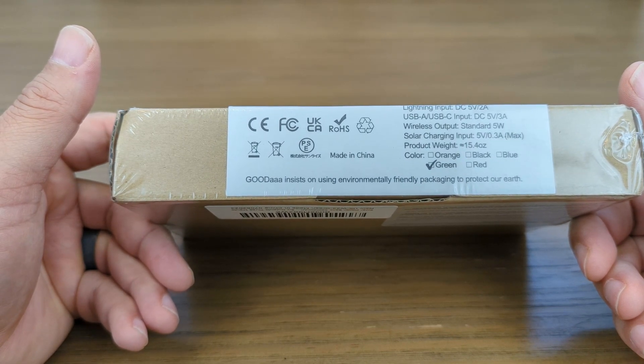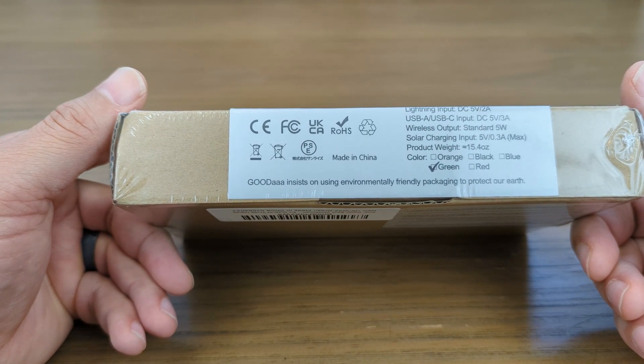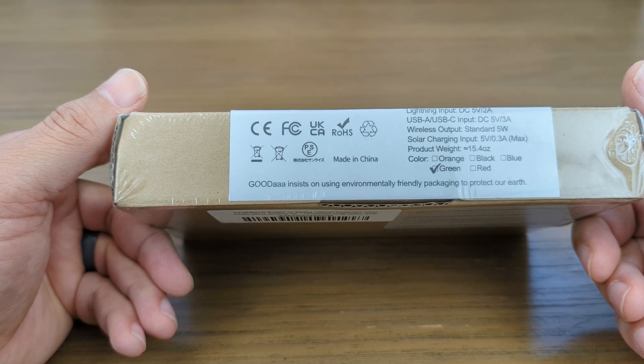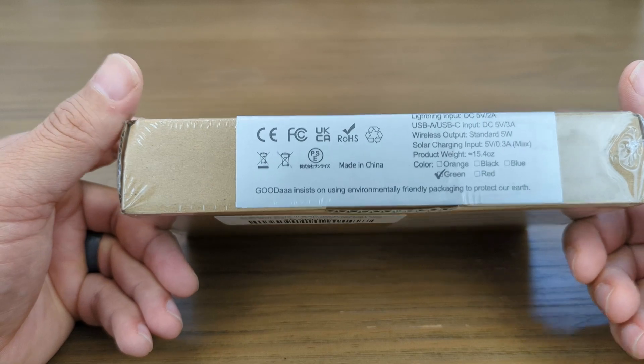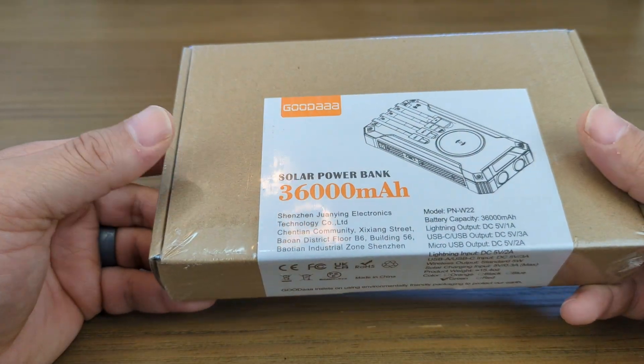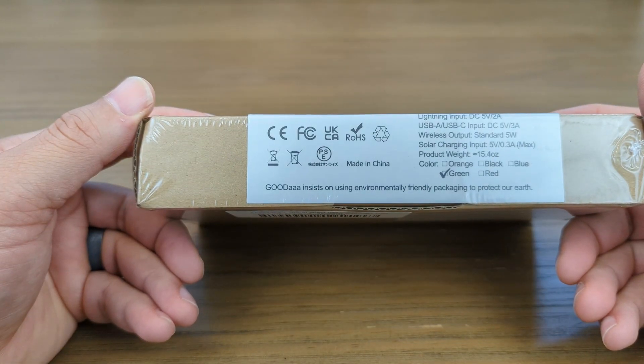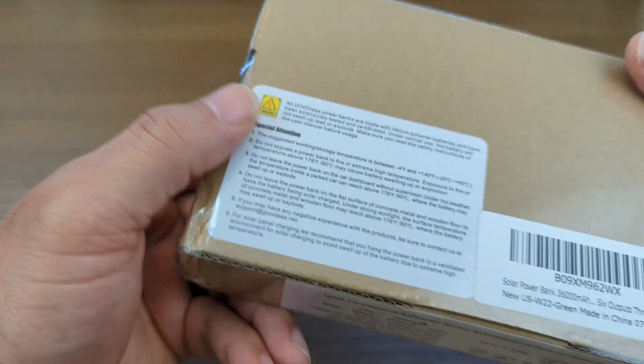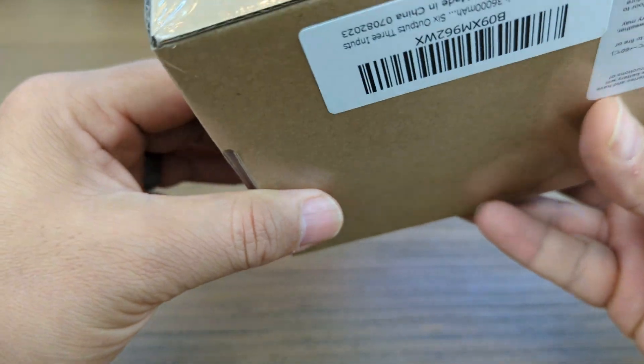I will tell you guys my opinion about solar charging units: great for emergencies, but it literally takes like a whole week — and I'm talking about the seven-day week — to usually charge these things up via solar power. It looks like we got a green one, and that's the box.